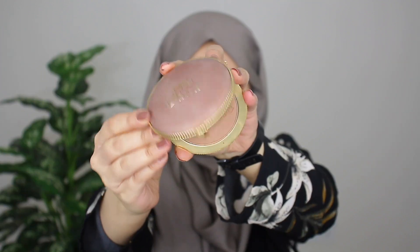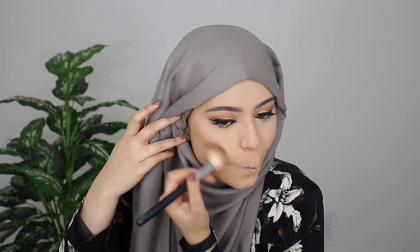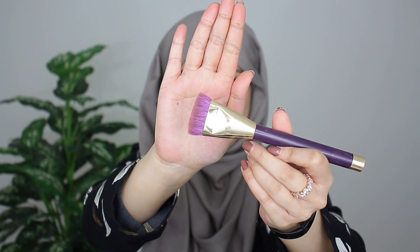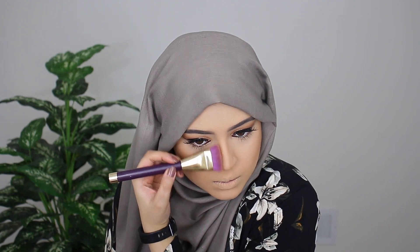Eyes are fully done and my brows are done. Now it's time to wrap up the face. I'm going to go ahead and contour my face using my Chocolate Soleil Bronzer by Too Faced. Using a flat edge brush, I'm contouring my nose. And then just taking a small beauty blender, I'm going to blend these two lines out.